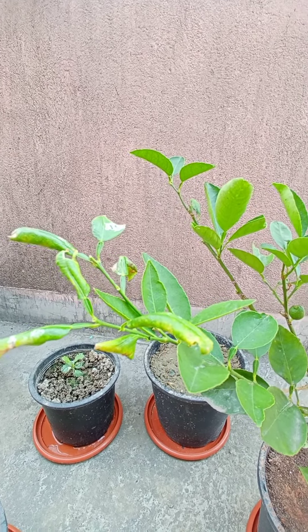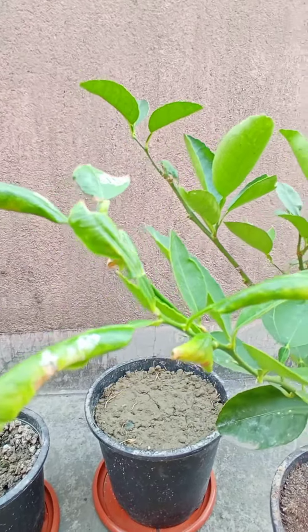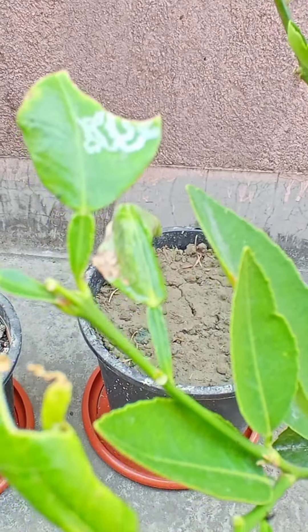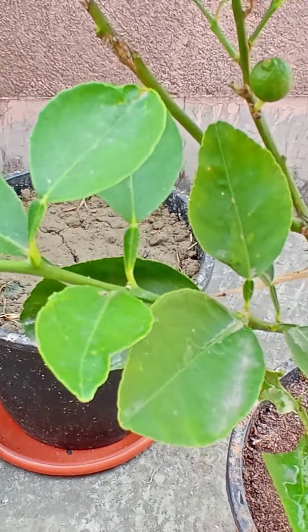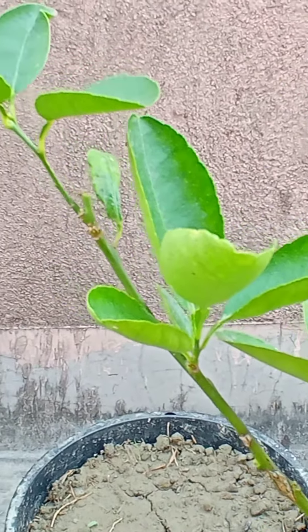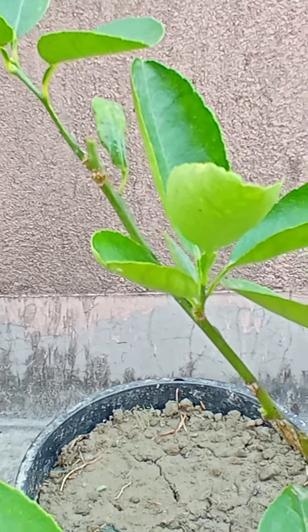I will show what damage has been done. You can see this kind of support here, and there are some leaves that are already damaged — they're half broken.